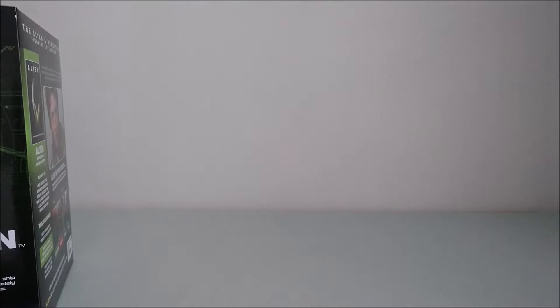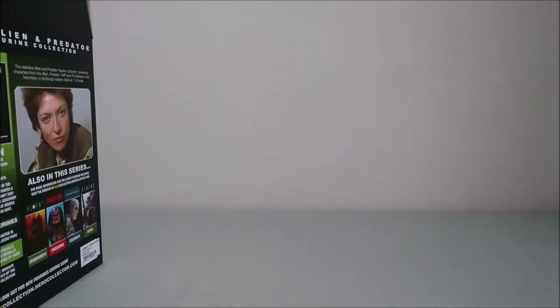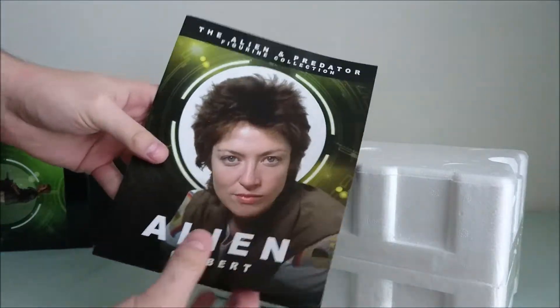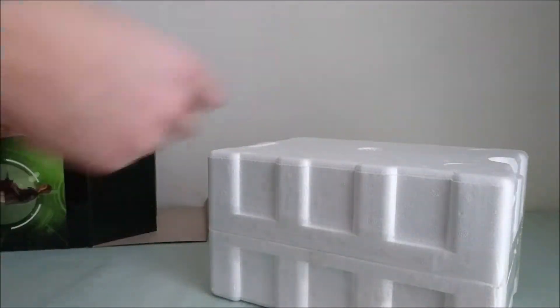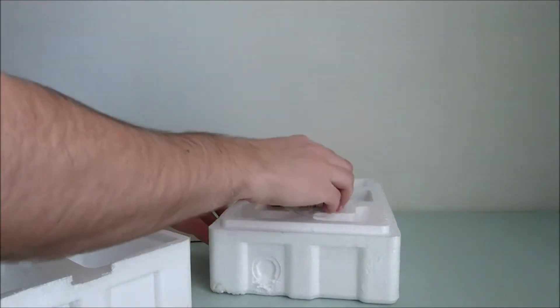So let me open it carefully. This figure is just out for a few weeks I think. Of course we have the little information sheet on the collection and the character. And well, let's open it. Here it is.